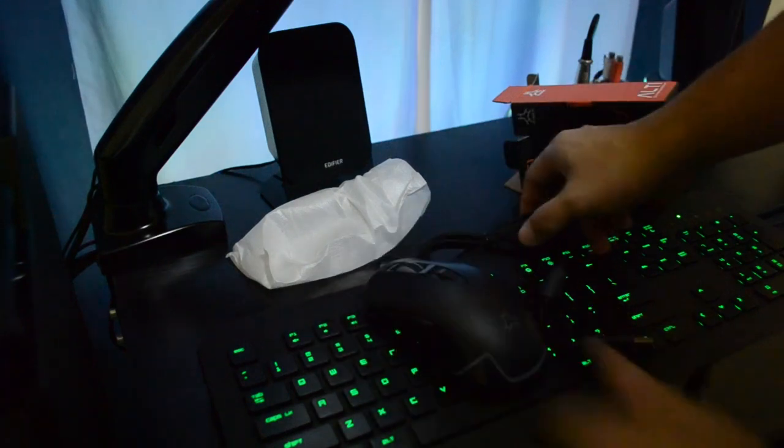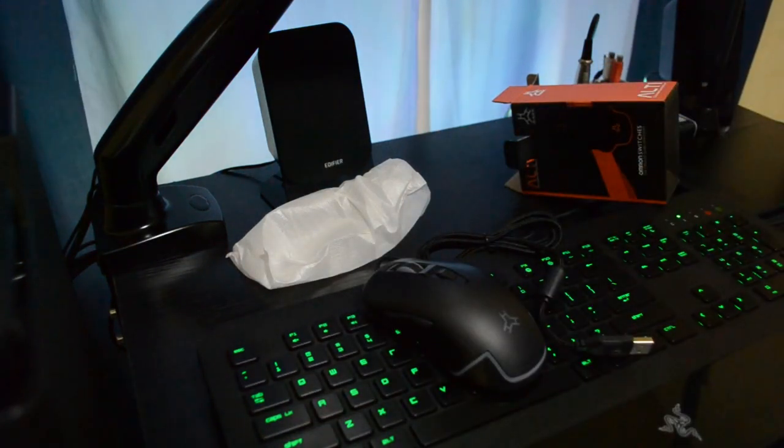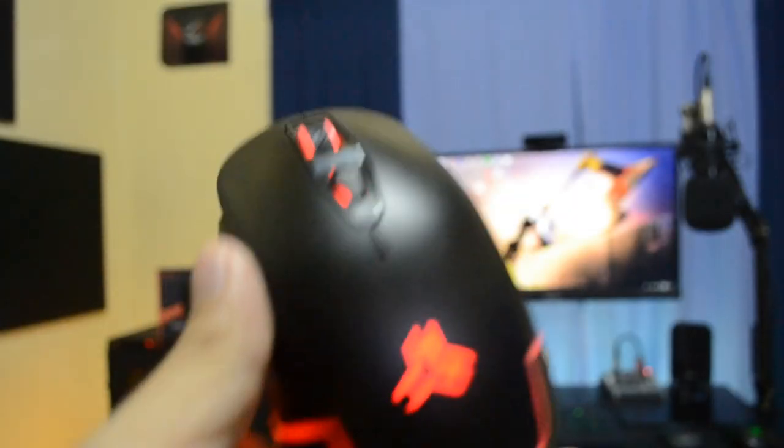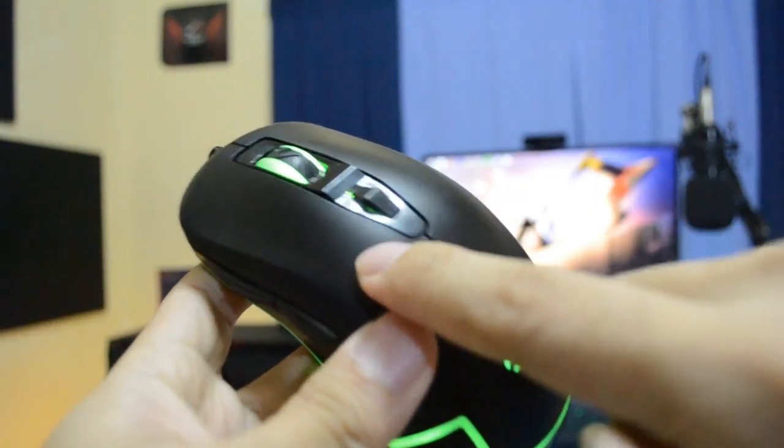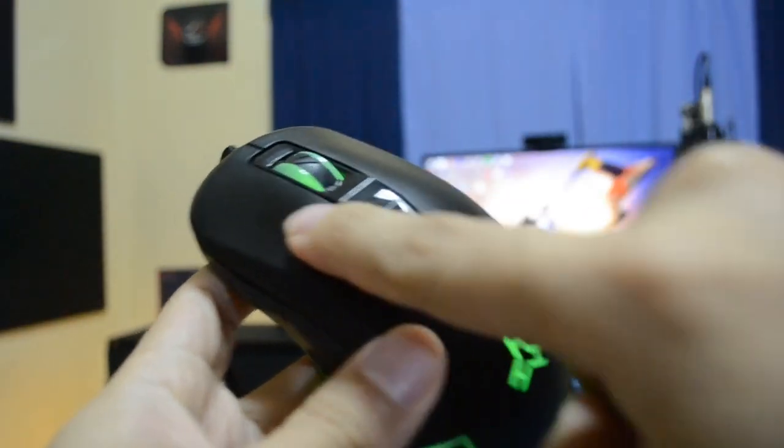So what do we get in the box? Of course the mouse itself and nothing more. Now let's check out the physical overview. The build quality material of the mouse is full plastic, but it doesn't feel cheap with this anti-slip coating, which is very comfortable.